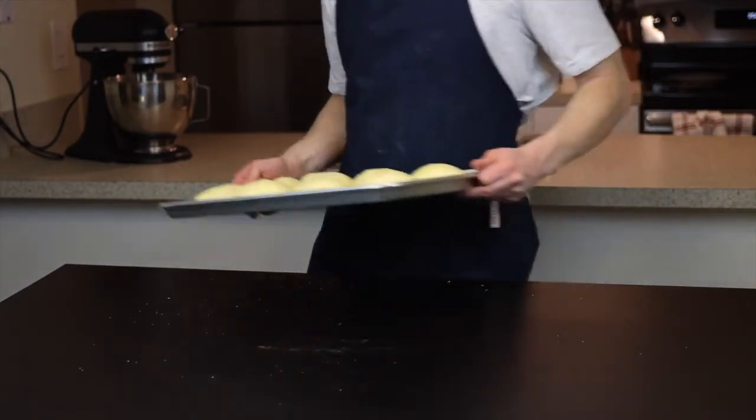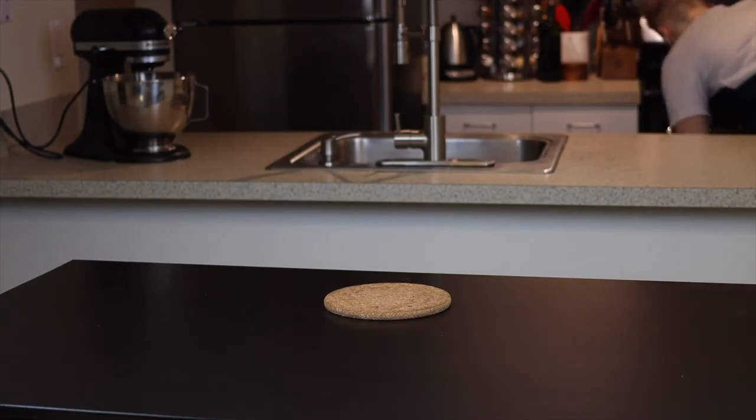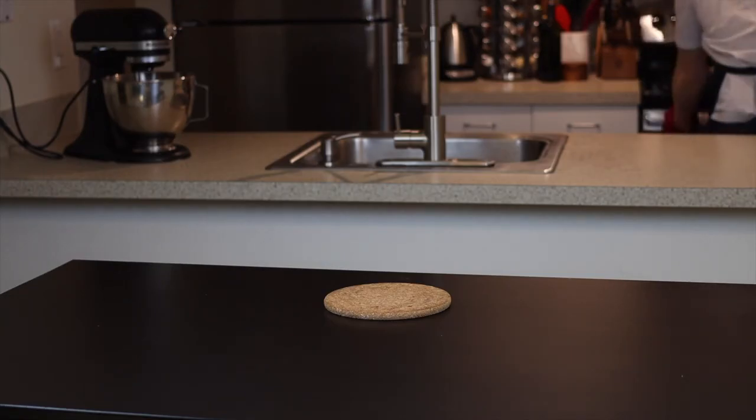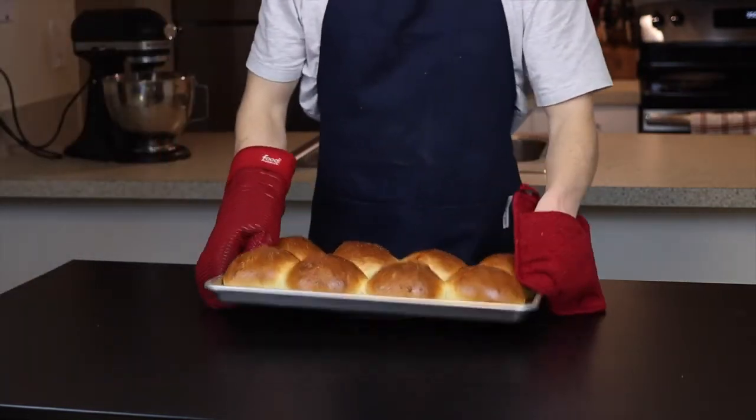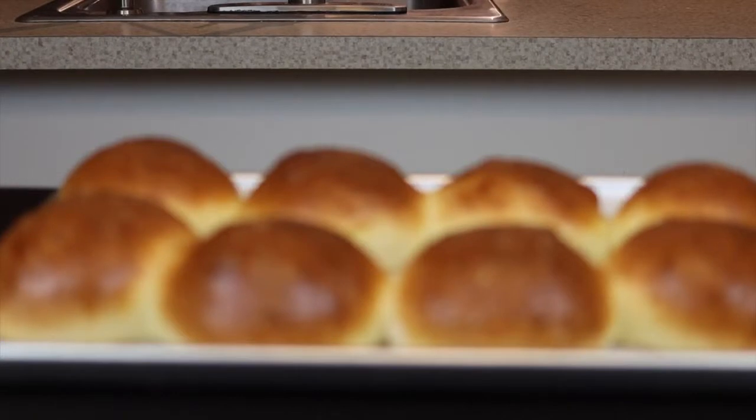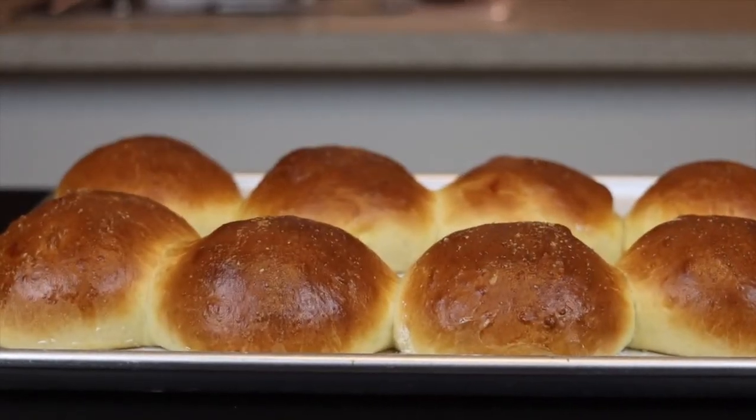Now just throw these in the oven at 350 degrees Fahrenheit until the tops are deeply golden brown, which should take about 25 to 30 minutes. Keep in mind that if you're making eight buns on a standard-size tray they will end up touching a bit, so if you want the crust to remain completely intact, you'll probably want to bake them in smaller batches.